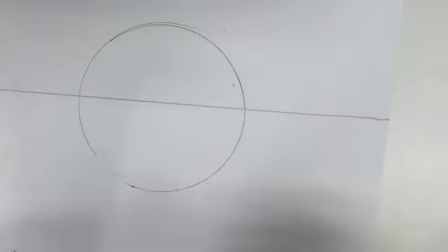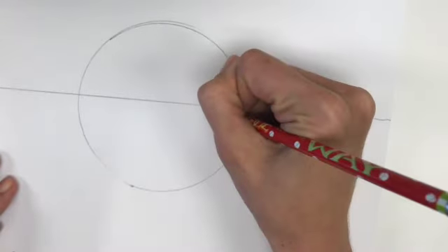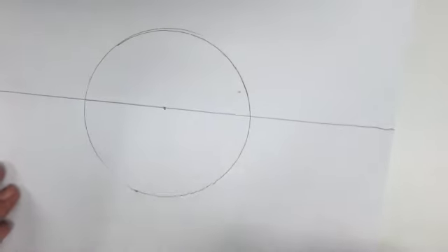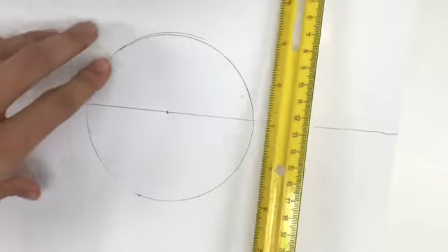On the horizon line you need to have your vanishing point, and that should go somewhere on your planet as well. It'll probably look better if you do it in the center, so I'm going to do mine right in the center. Then I'm going to start putting the buildings in.